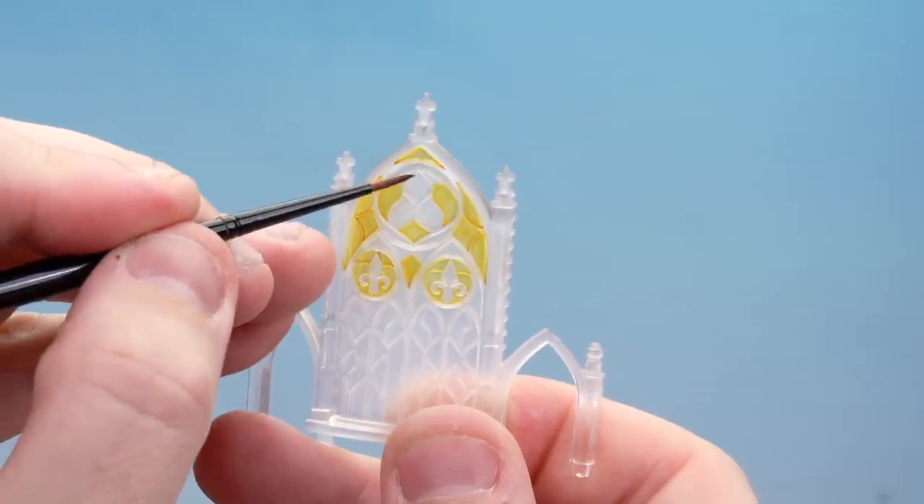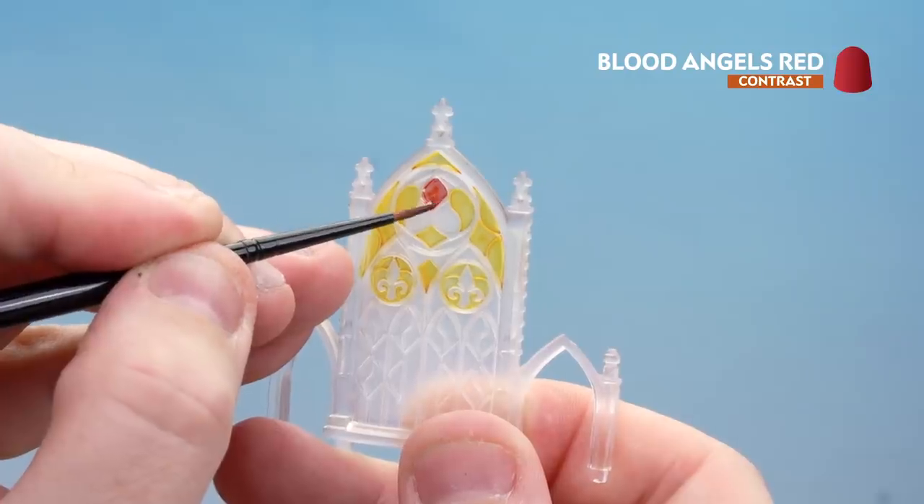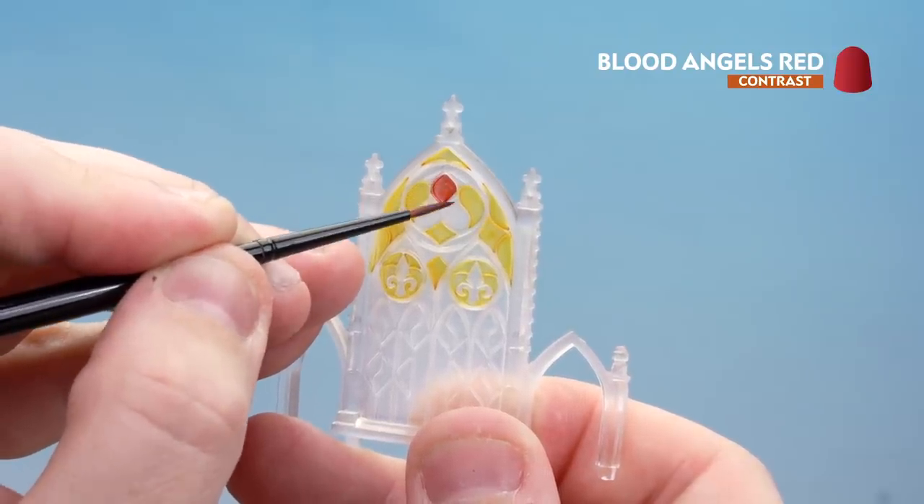We're now going to move on to picking out the central detail with Blood Angel Red. Just take your time, work your way around, and leave around 10-15 minutes for it to dry.